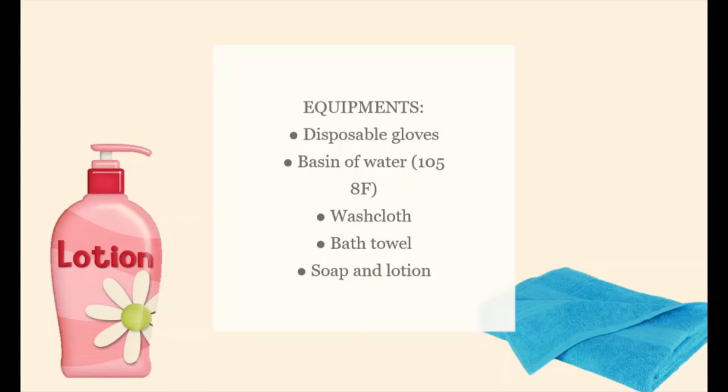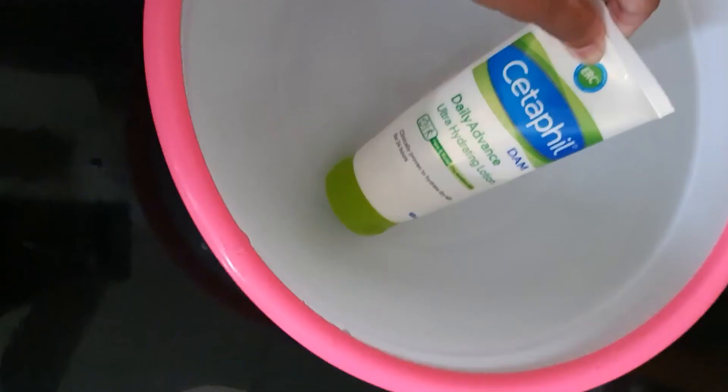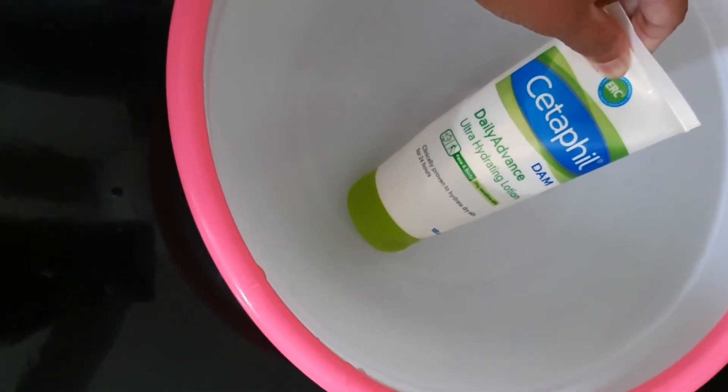From these equipments, I'll be only using soap and a water bath. Warm the lotion in a water bath, as cool lotion causes an unpleasant sensation on the patient's back.